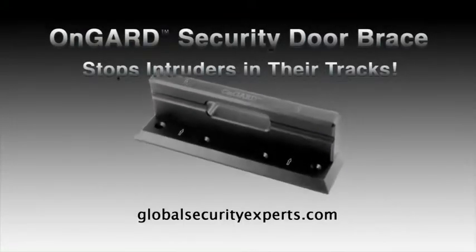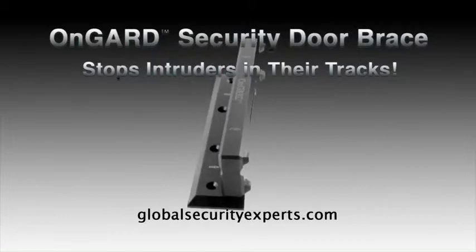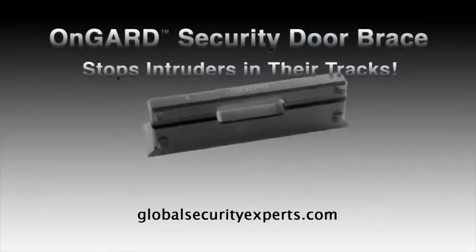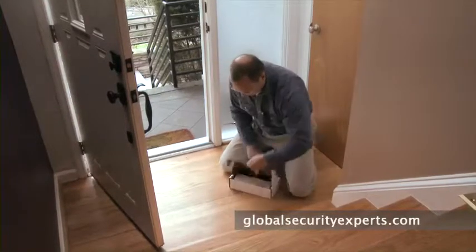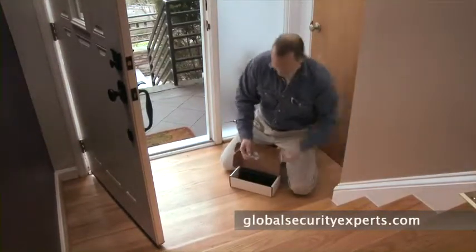In this short video, we'll take you through a step-by-step process on how to install the Unguard security door brace. Keep in mind, the drilling steps require practical experience with a drill. If you're a do-it-yourselfer and handy with a drill, it's the right kind of small project for you. If not, we suggest hiring a professional.